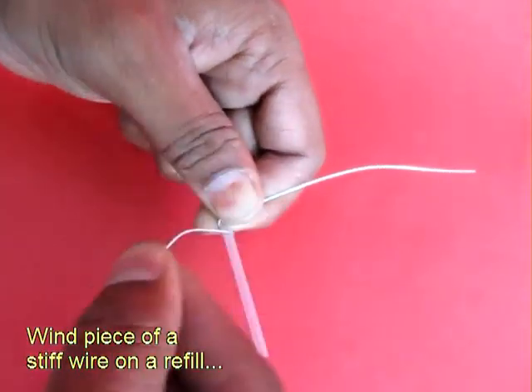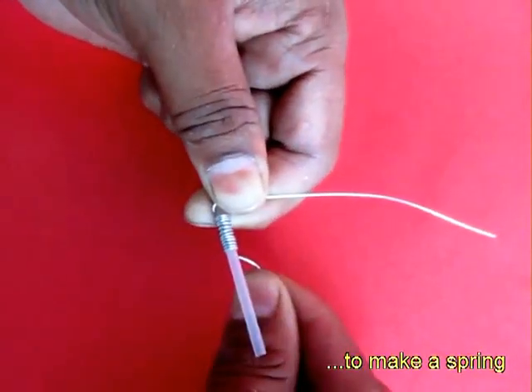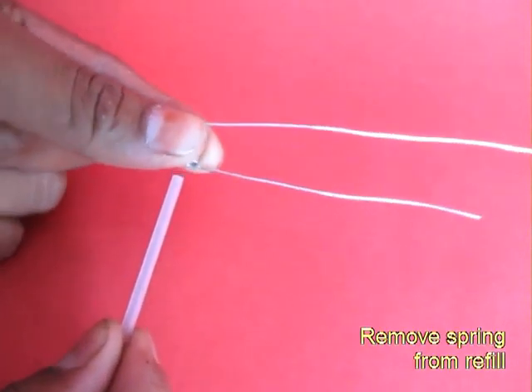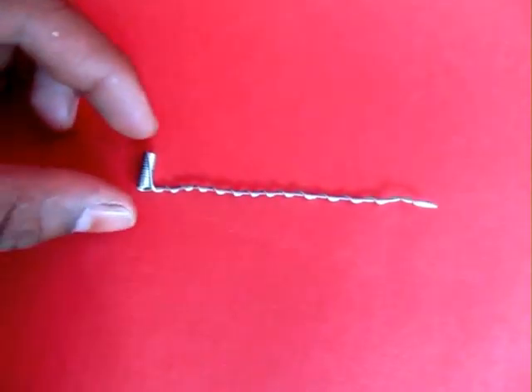Take a flexi wire and wind it on a straw or a ball pen stiff refill so as to make a small spring. Remove the spring from the stiff straw and twist the ends of the wire.